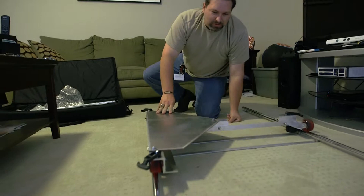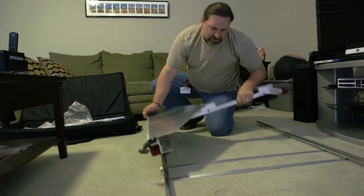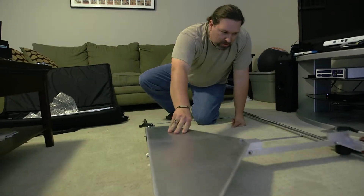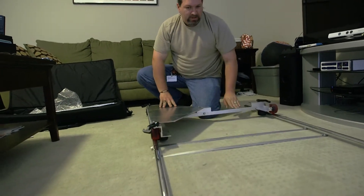Once you get the rails out, place the dolly on — black wheels on the inside, red wheels facing up — just like so, and it's smooth as butter. Thanks for watching. This is Mark Hannon with Rockerdown Studios.